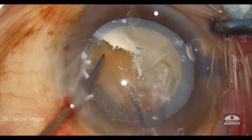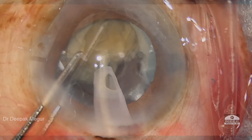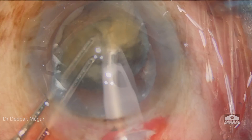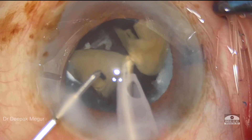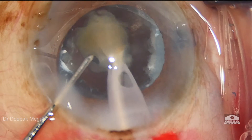We now have a capsulotomy of decent size and proceed with phacoemulsification. The nucleus is divided into multiple small fragments gently and then emulsified and aspirated. Care must be taken not to impart any zonular stress, remembering that we are dealing with a hypermature cataract in an elderly patient.